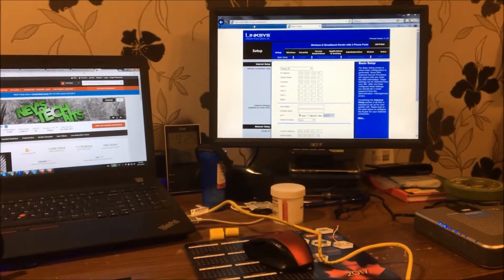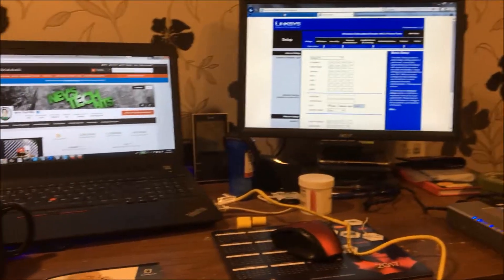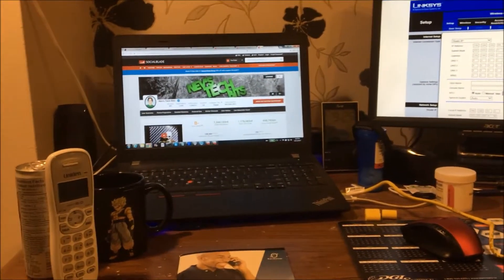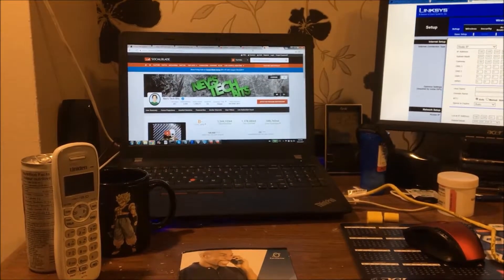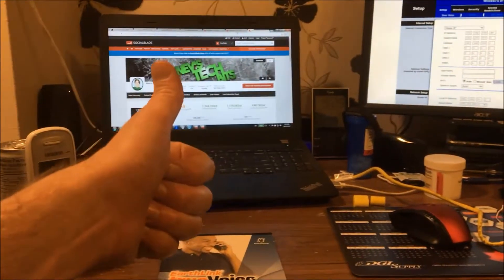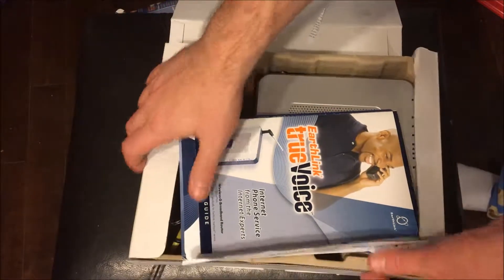So it was a nice find for five bucks, but I should have known it came from a time when they'd advertise to the moon: 'Yes, we can do this with your computer, we can do all that stuff' — but not very well. So I've got another wireless router that's a G, and that's it for me. That's Nev's Tech Biz — have a good one folks!